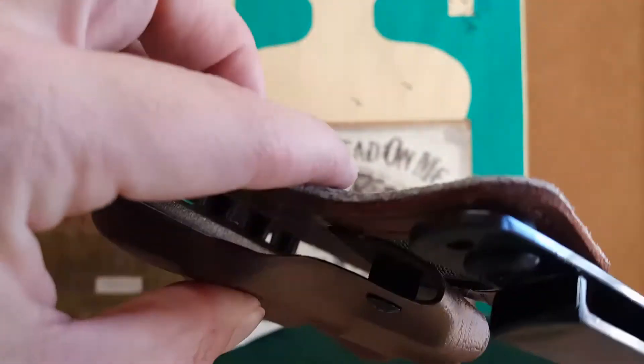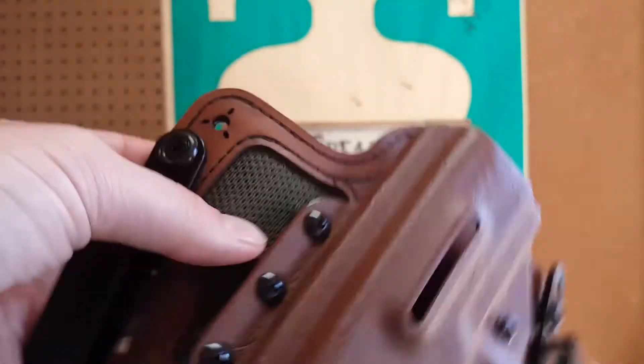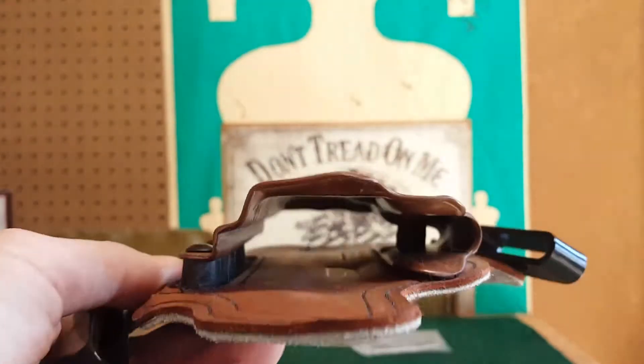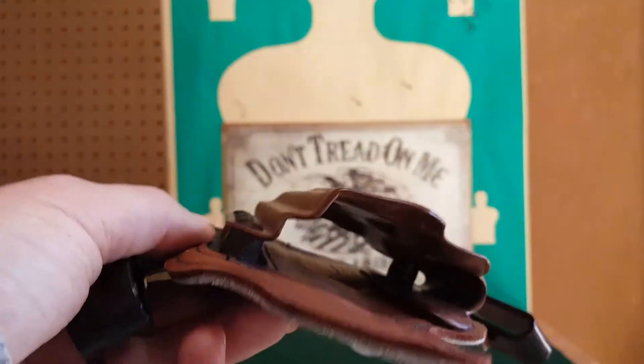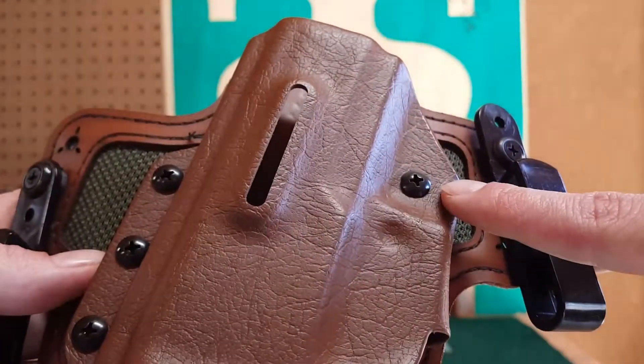It's comfortable for me — I like that, I enjoy it. I carry it every day. You can already see it has started making marks and impressions on the leather.